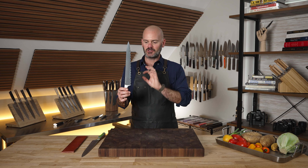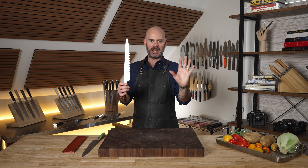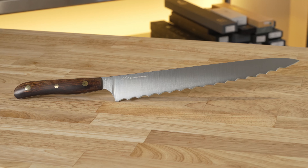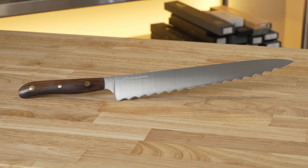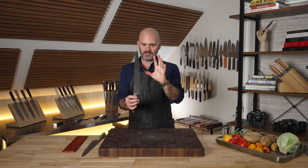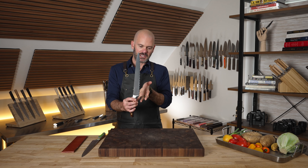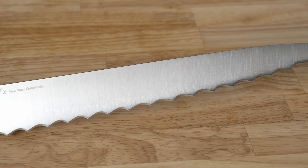This is the New West Super Slicer and it is by far the most badass knife that I have recently added to my collection. On top of being ridiculously badass, it's incredibly unique because of the wide serrations but also the ever-evolving angle change that happens with them along the blade.